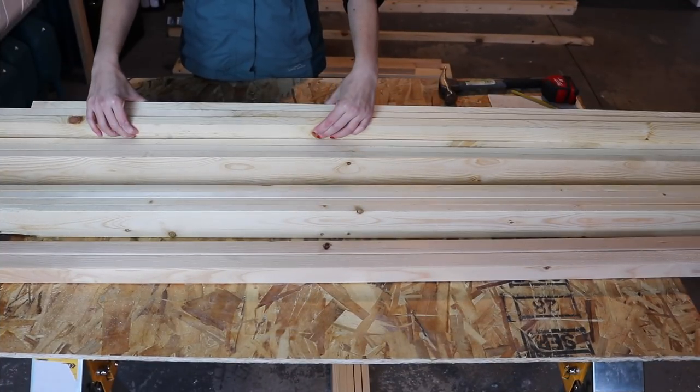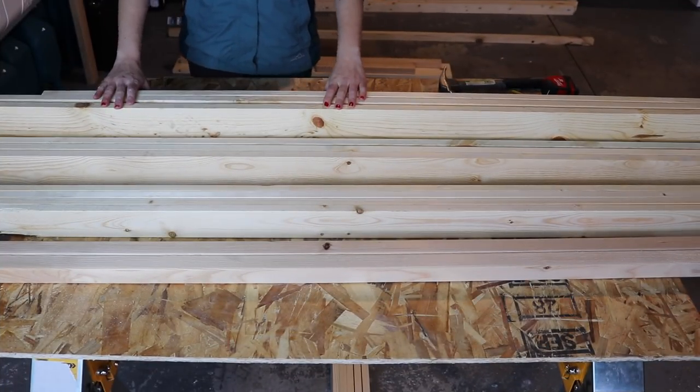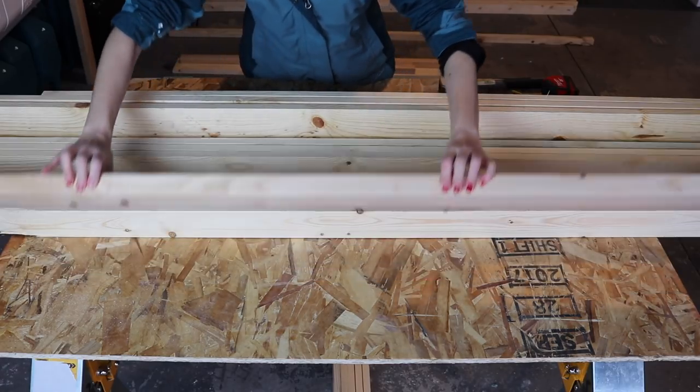Hi guys, welcome back for day two in our boys bedroom makeover week. Today I'm going to show you how we made their DIY wooden beds.